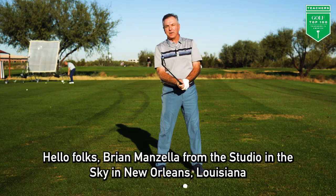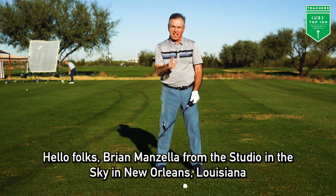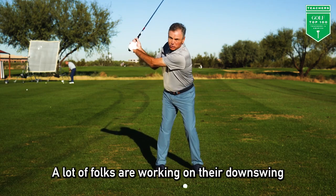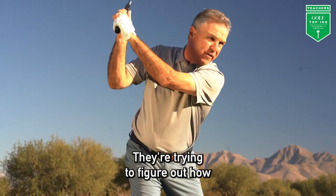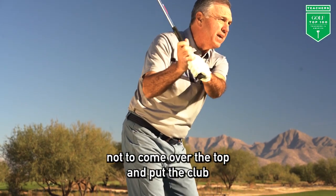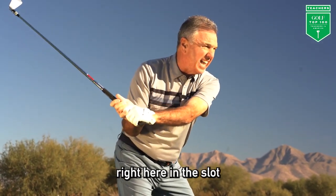Hello folks, Brian Manzella from the Studio in the Sky in New Orleans, Louisiana. A lot of folks are working on their downswing on every driving range in the world. They're trying to figure out how not to come over the top and to put the club right here in the slot.